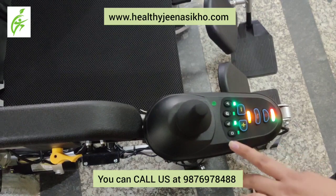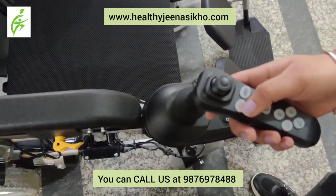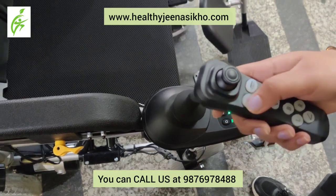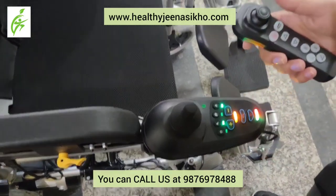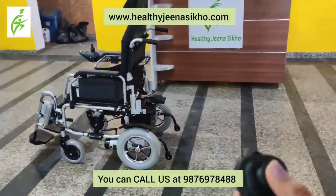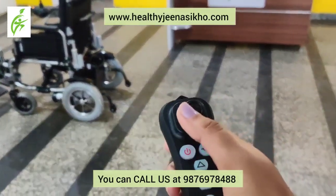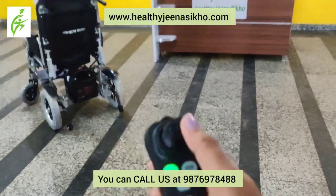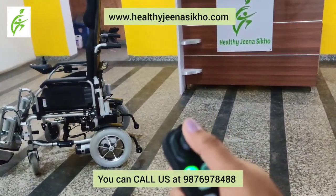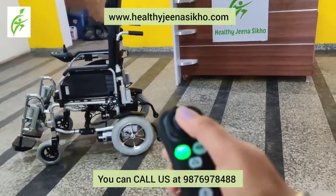How do you look at the wheelchair? How do you operate it with a remote controller? This is a new feature which now comes with new wheelchairs — it is a remote operator, an attendant controller. It can handle the wheelchair, as you can see, with the same functionality as the remote.